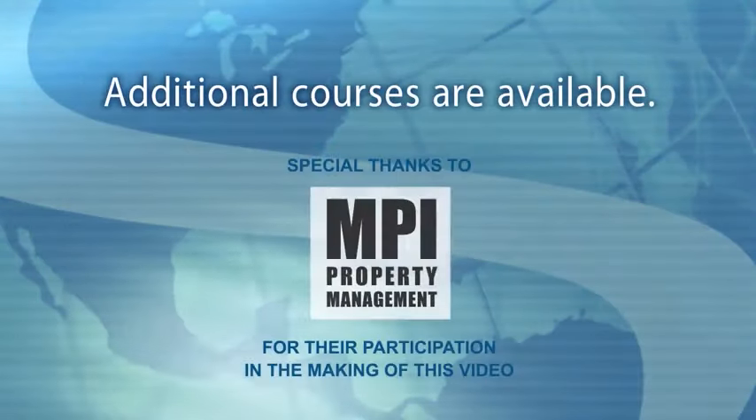I hope you found this course to be helpful. To learn more about repairing roof damages at a property, view our other damage courses.